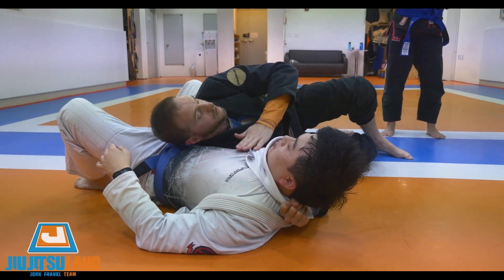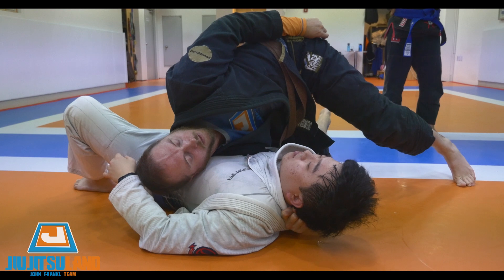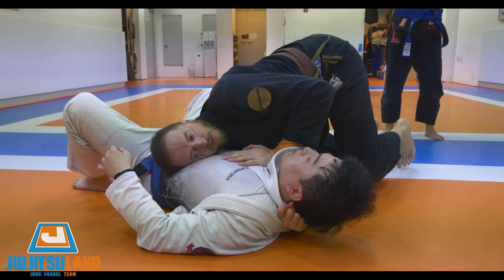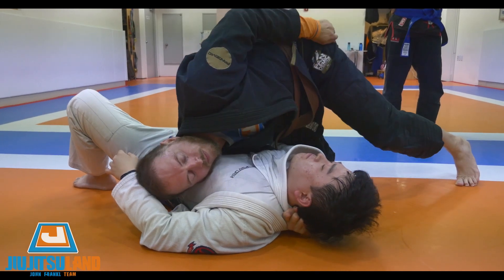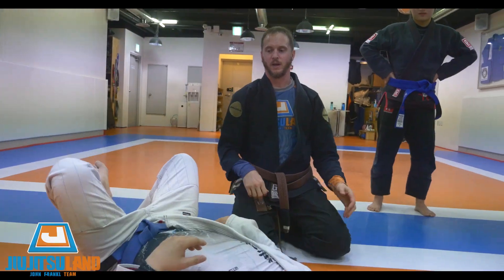Make sure this shoulder is heavy. This is not good — you're not heavy. Use your arm. All right, let's try it — one, two, three.